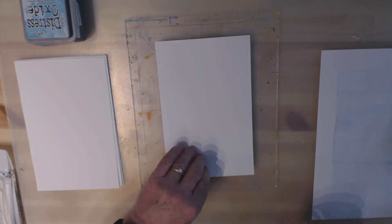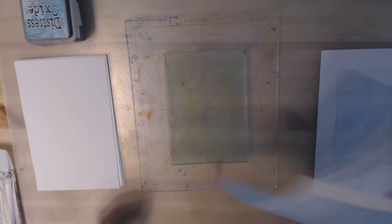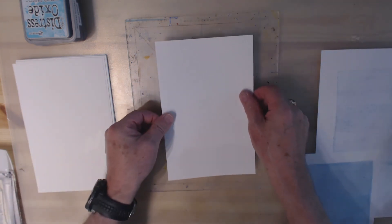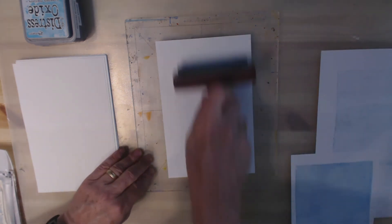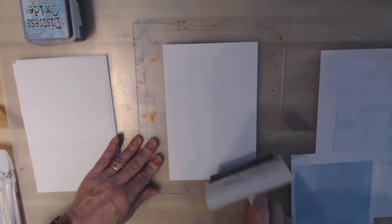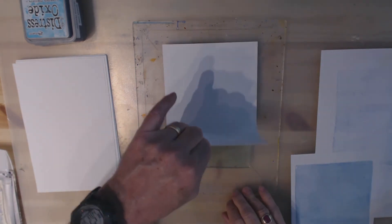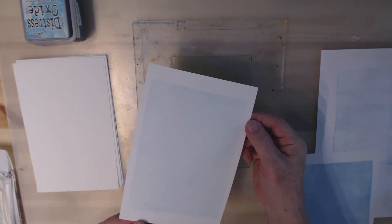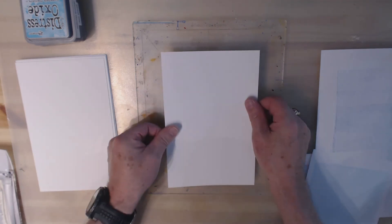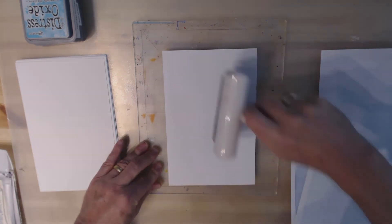Let's see what we get — not bad! Okay, so can I get a ghost print? Let's give that a try. And there's a ghost print. So let's try one more and see if we can get three out of this.